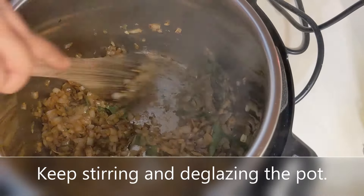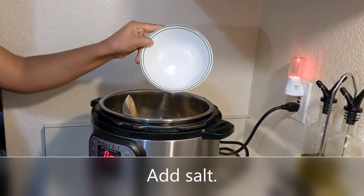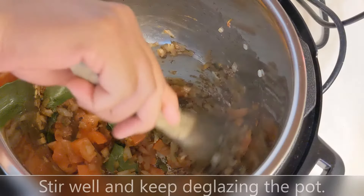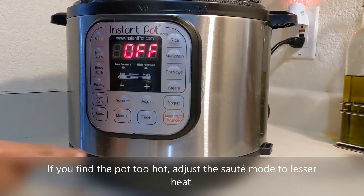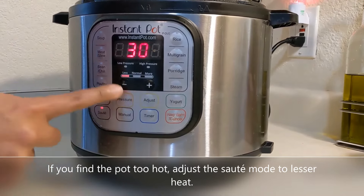Keep stirring and deglazing the pot well. Add the chopped tomatoes and salt, give it a good stir, and keep deglazing the pot. If you find the pot too hot, adjust the sauté mode to a lesser heat setting — this would avoid it from burning.